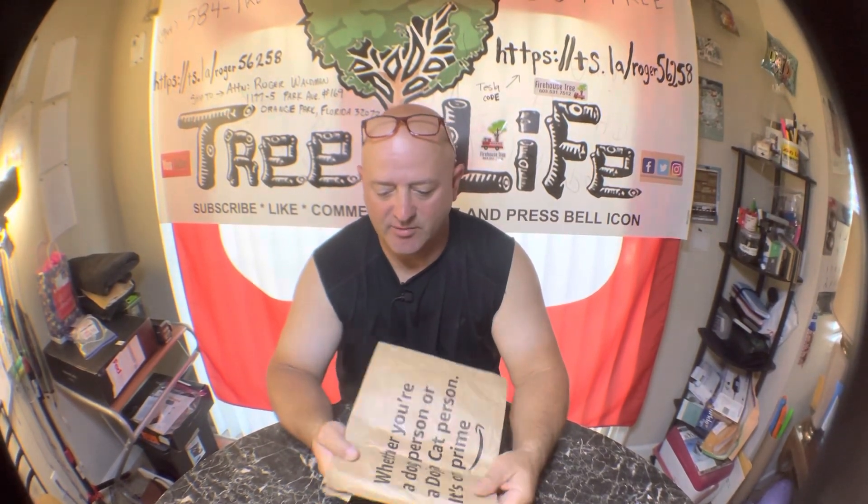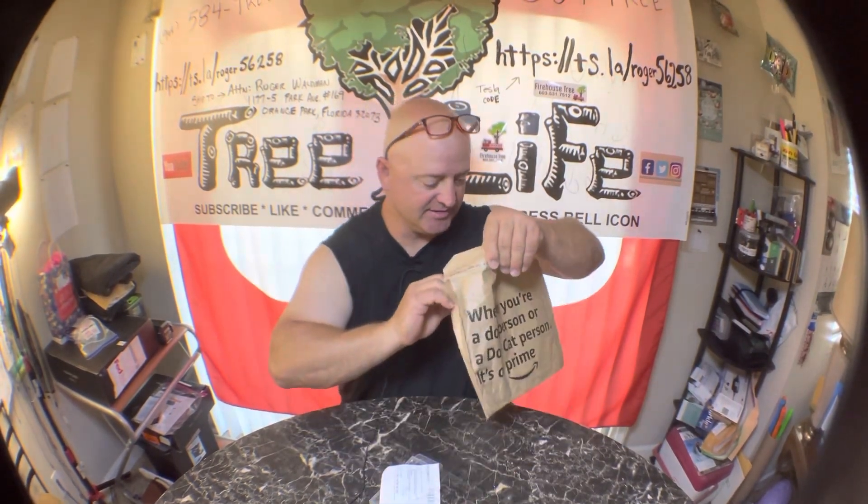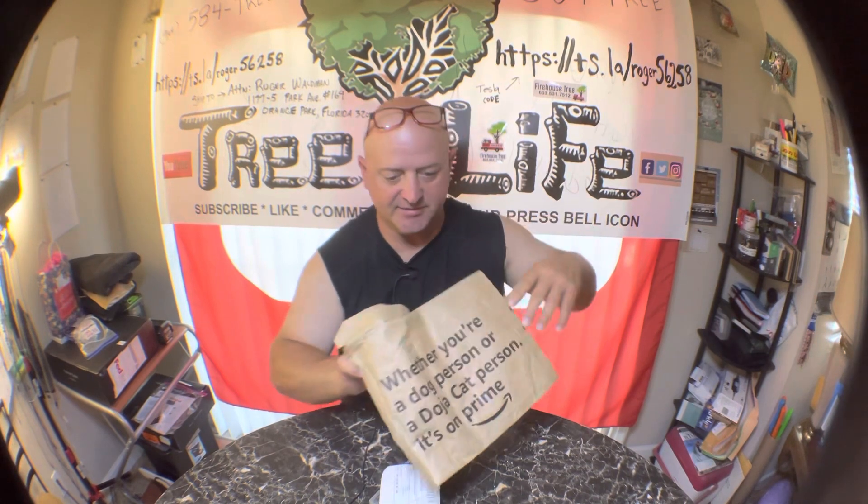Hey guys, it is Sunday May 21st and I got a package in the mail. I'm working on a trailer and all the drill bits are so expensive. You need a special size drill bit in order to make these countersunk trailer bolts work properly, so I've been going to Home Depot and purchasing them one at a time.